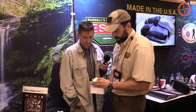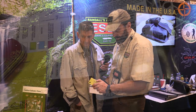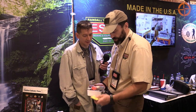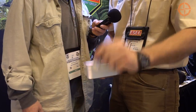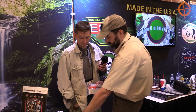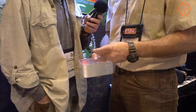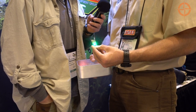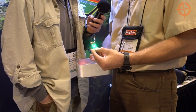It comes with a Rite in the Rain navigation pad that you can use to take notes. It also has all the map cards, survival cards, and all that in there as well. Of course, water purification. Duct tape. One of the bright strike lights — it's supposed to be 80 hours constant on, and longer duration when it's on strobe.